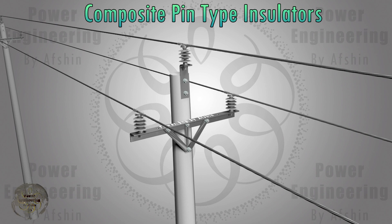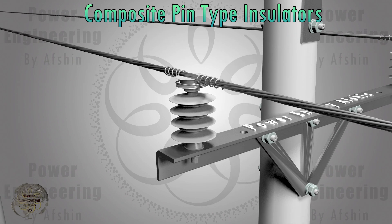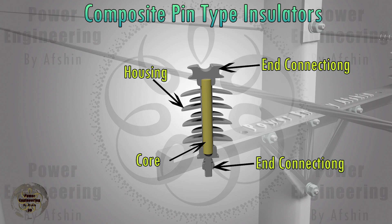Composite insulators have been introduced as a superior alternative to ceramic and glass insulators. These insulators consist of at least two insulating materials — one that provides electrical properties and another that offers mechanical strength. The core is the primary component, designed to withstand the mechanical load imposed by the conductor wire and transfer tensile force to the tower. The housing protects the core from weathering and moisture damage and also reduces creeping currents. Typically made from silicone rubber with additives like ethylene propylene and aluminum trihydrate, the housing's length and number of sheds can be adjusted based on voltage level and regional requirements.